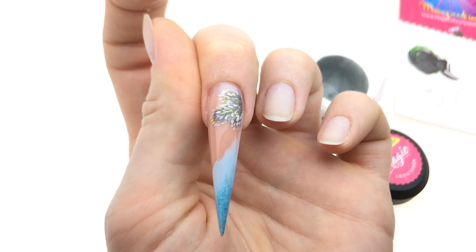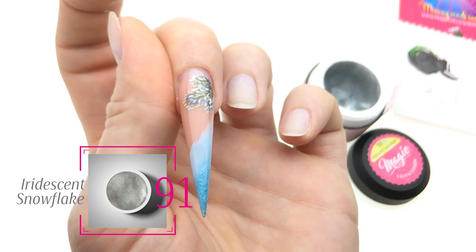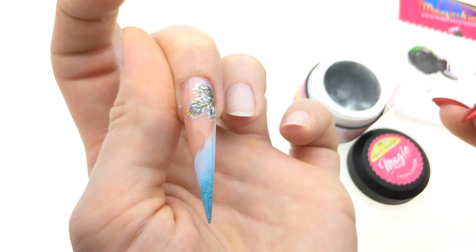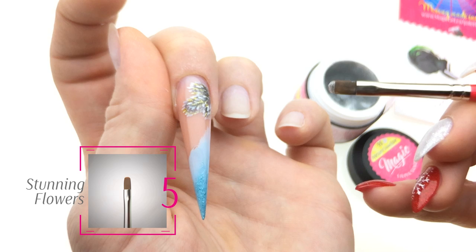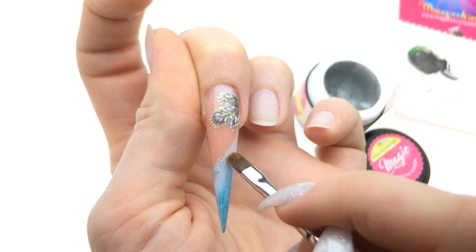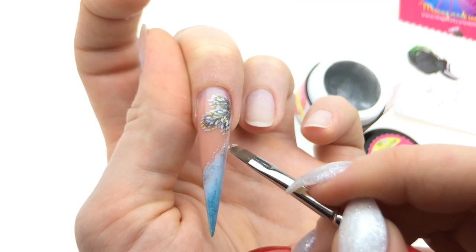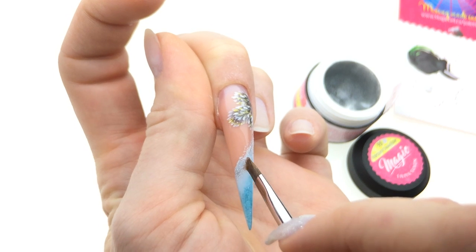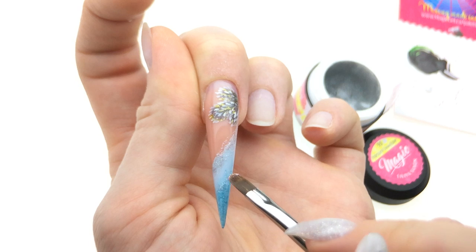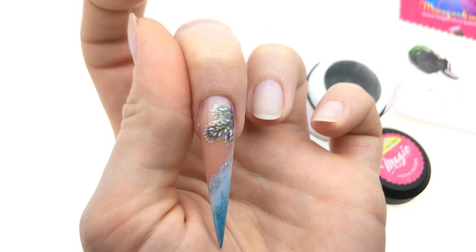Ready to add some snow! Let's go with the iridescent snowflake glitter — this is iridescent fine glitter. Pick up a little bit on brush number five Stunning Flowers and just tap here and there. We just need to be able to see it under our design later. A little more in here — okay, let's flash cure this one.